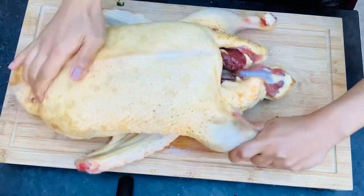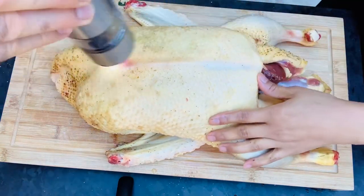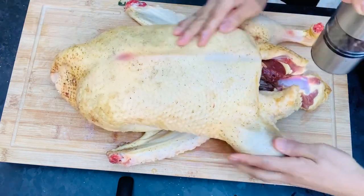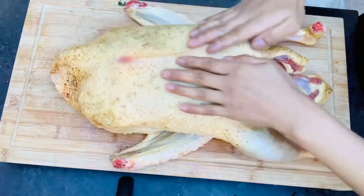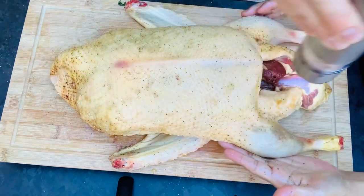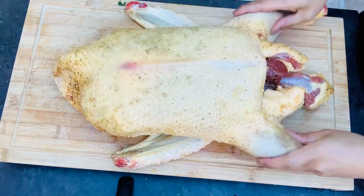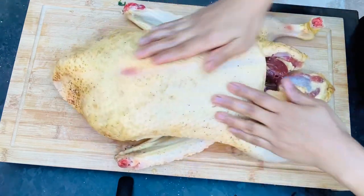I'm going to rub it here in the breast part and then we need fresh pepper. We need some Himalayan salt. You have to do it all over the whole duck — turn it upside down and do the same procedure. And now I need to add some cumin.